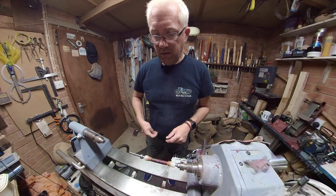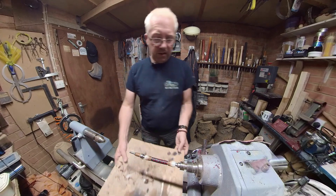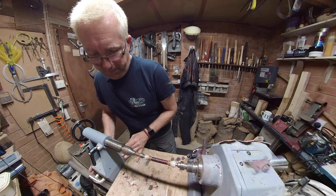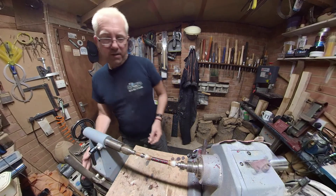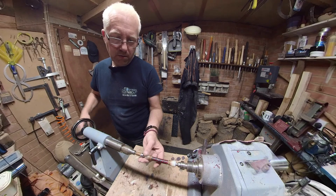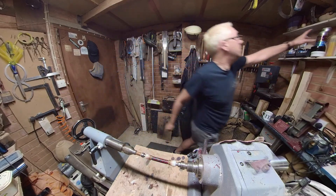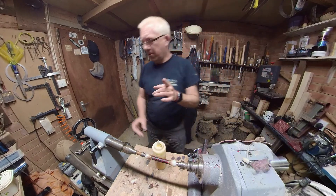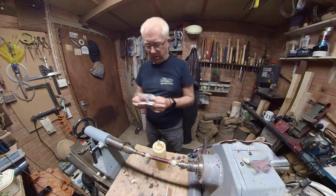All this is doing is making just a little bit of space — something to protect the lathe bed. Lock that in, lock that in. Quick coat of sanding sealer and then while that's drying I will reposition the camera so that you can possibly see better what I'm doing.